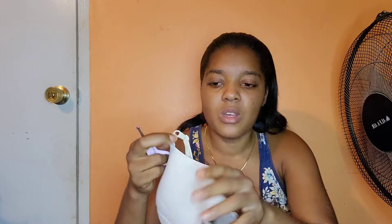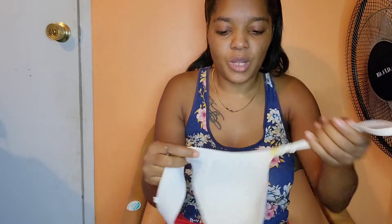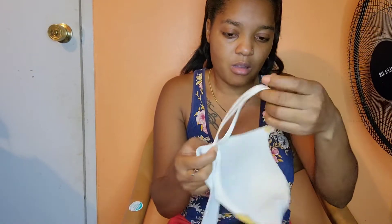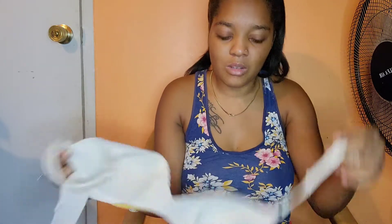All right, so first I have the cutter — no strap, because this shop already cut it. I'm going to sew this right here, and then do the same thing to the next part.